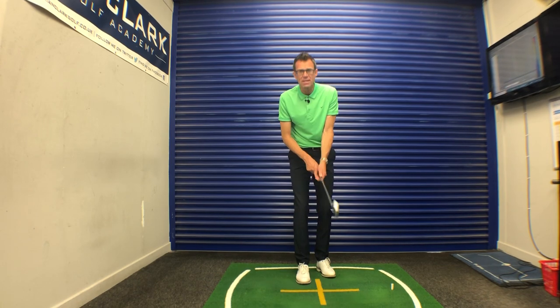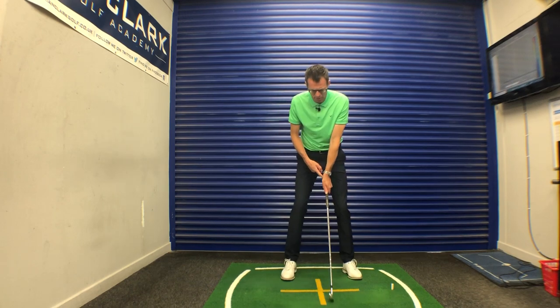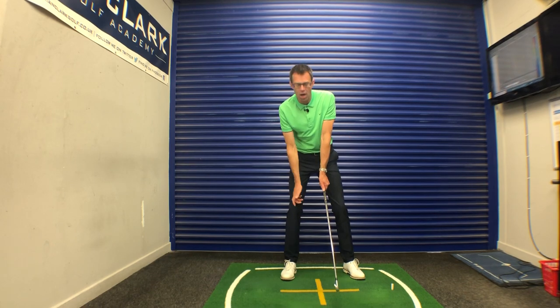We want that handle down and into your fingers, so the handle sits underneath that heel pad. So for a right-handed player, that left elbow is going to have a sense that it's pointing somewhat towards the target.